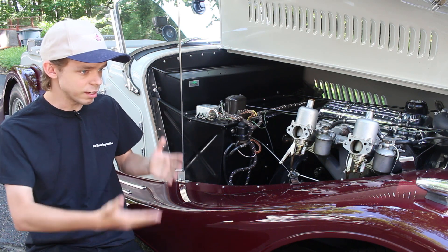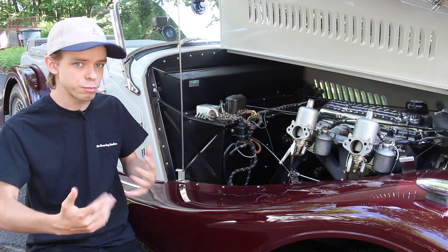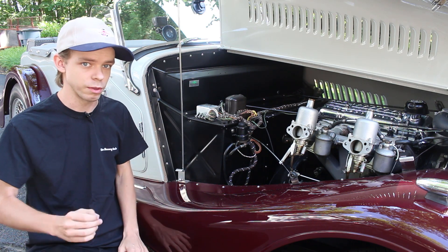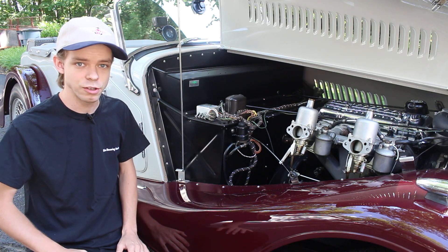We'll be traveling the country in this 1958 Morgan Plus 4, and being a British automobile, the British love to work on their cars, so there's a start button here under the bonnet — one of many interesting features about this car, many of which you'll get to see throughout our videos. Let's start the engine and go for a drive.